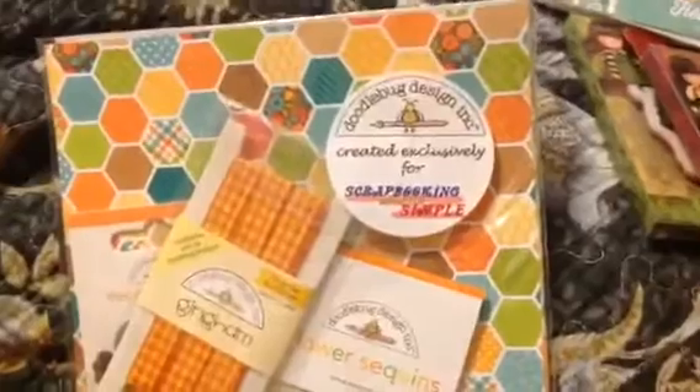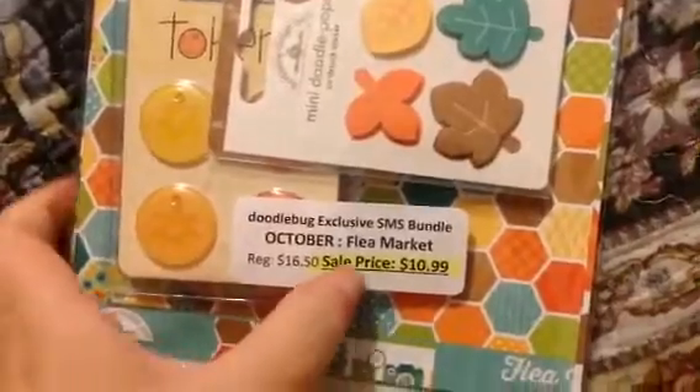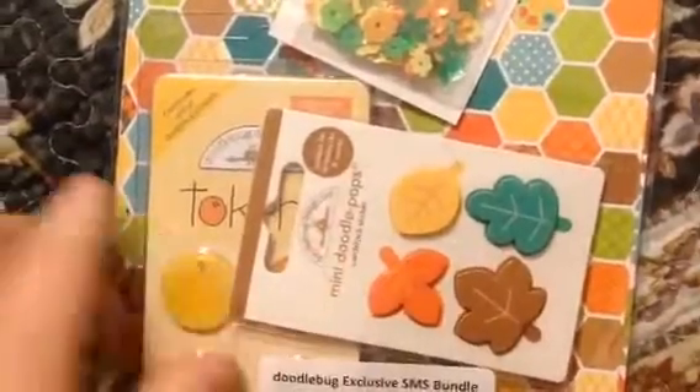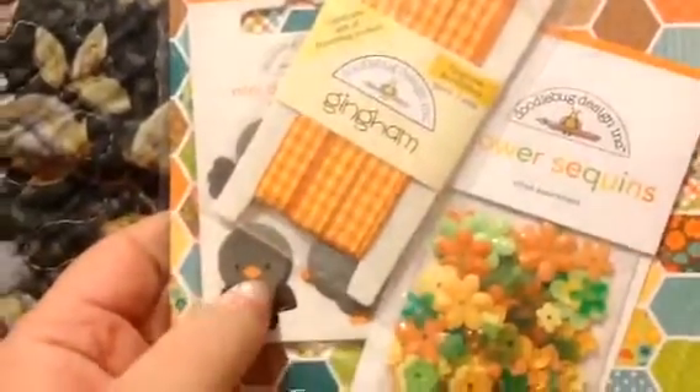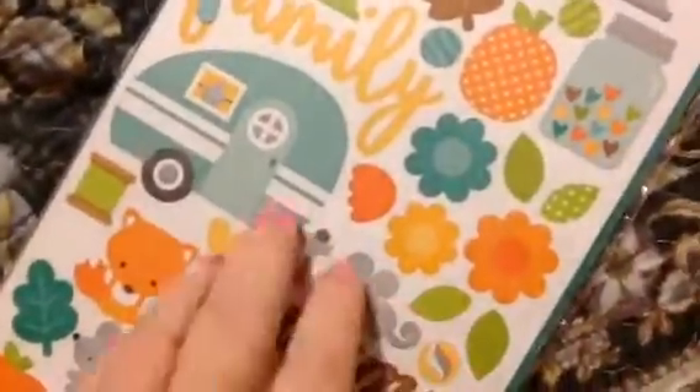Oh, sparkles! And then I got two sets of these — the Doodlebug scrapbooking set. As you know, these are only $10 or $11. It's got the little paper thingies and the buttons on this one instead of the sea glass, and sequins — it always comes with sequins and the tape and stickers and some papers and stuff. I'll get into these in a separate video because I'm just trying to rush through all this right now.